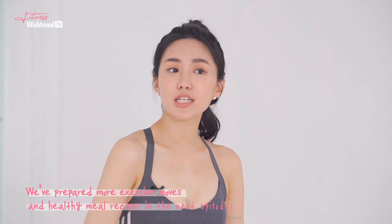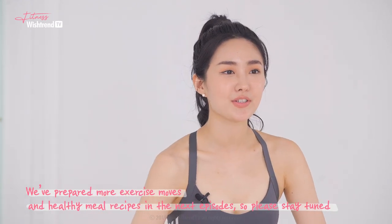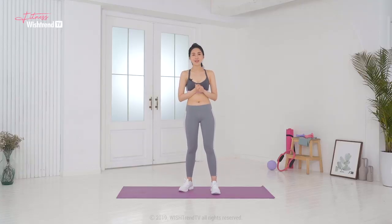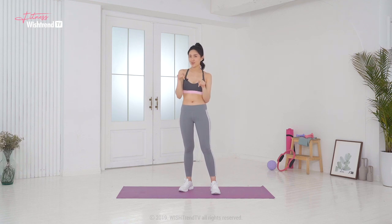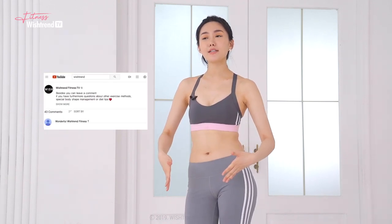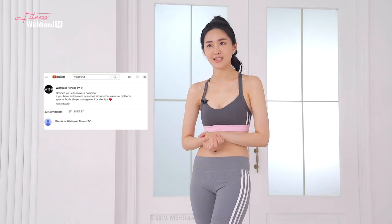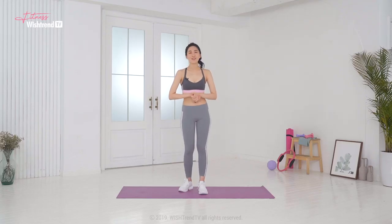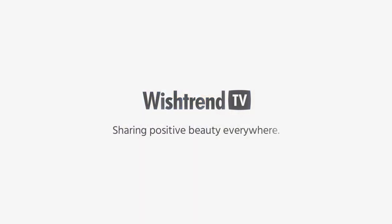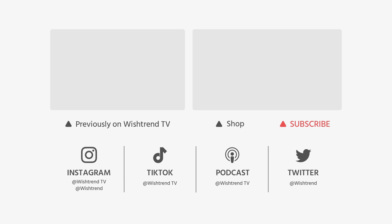We've prepared more exercise moves and healthy meal preps in the next episodes, so please stay tuned. If you had any troubles with today's workout or menu, let me know in the comment section below. If you have any questions about getting specific body lines, diet tips, or any other workout methods, please leave us a comment. Thank you for watching and don't forget to subscribe to Wishtrend TV to get the next episode of Wishtrend Fitness TV. I love you.